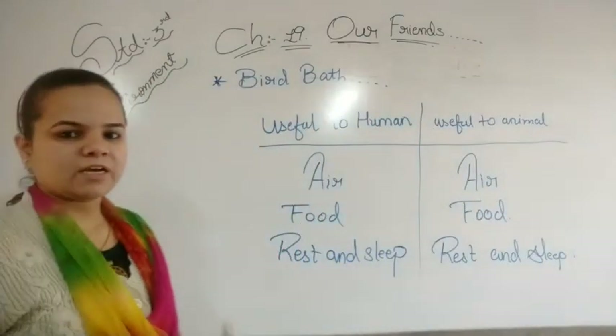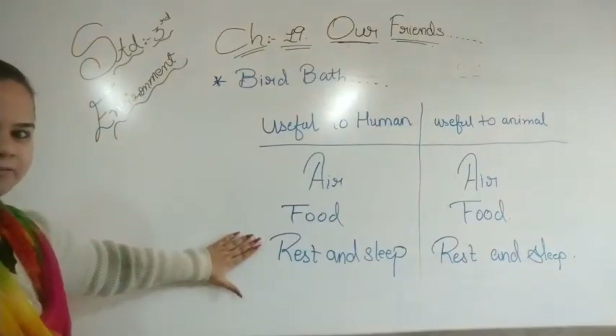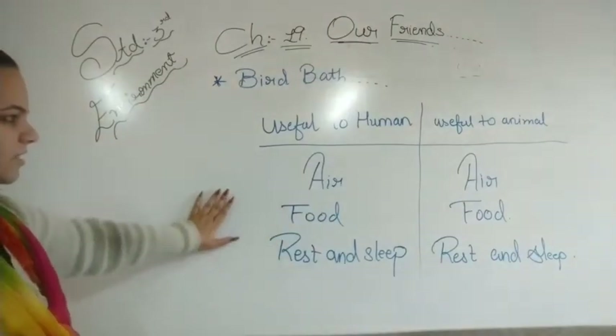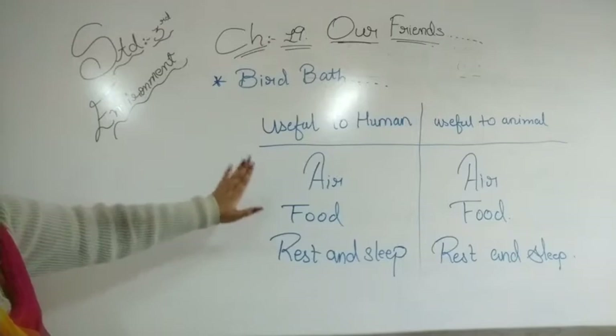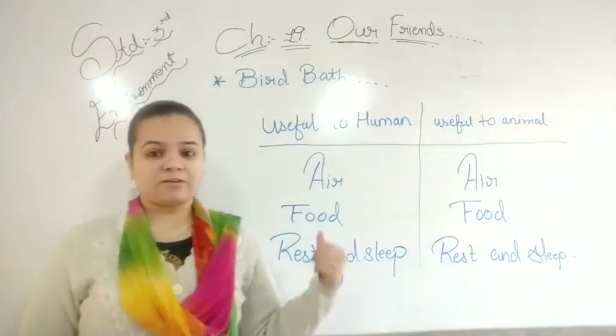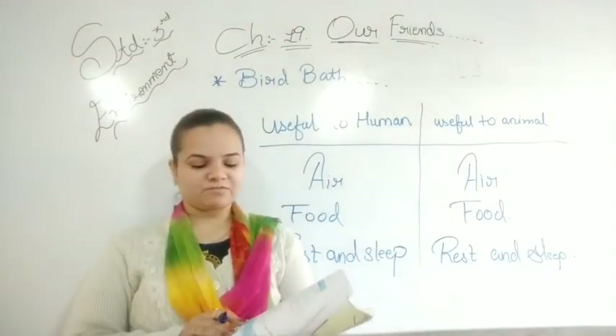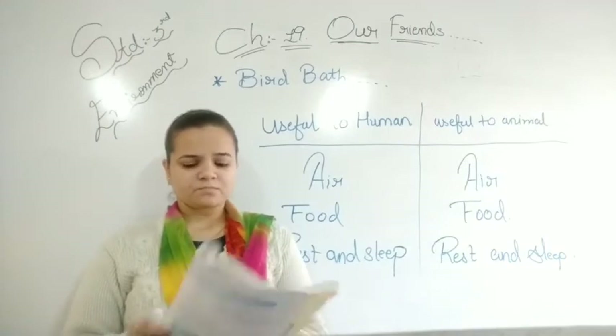So our three things are: air, food, and rest and sleep — and animals can be very careful about these too. Hope you will write all three together in your textbook.